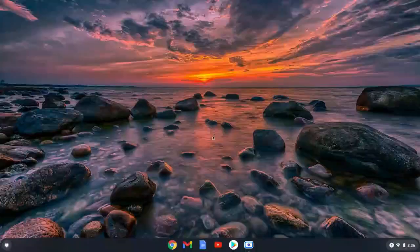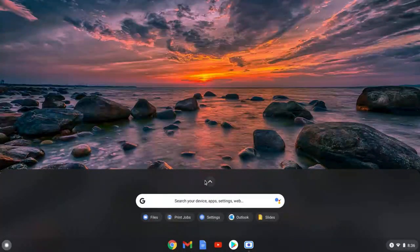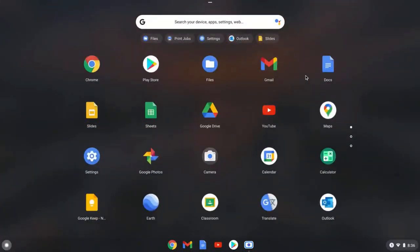Let's take a look at the basics of using the Chromebook interface. This is the Chromebook desktop, and it might look pretty familiar to the desktop of a regular Windows or Mac computer if you've ever used one before. If you click this button in the lower left corner, you can open any app on your Chromebook. For example, if you wanted to create a new document, you could just click here.